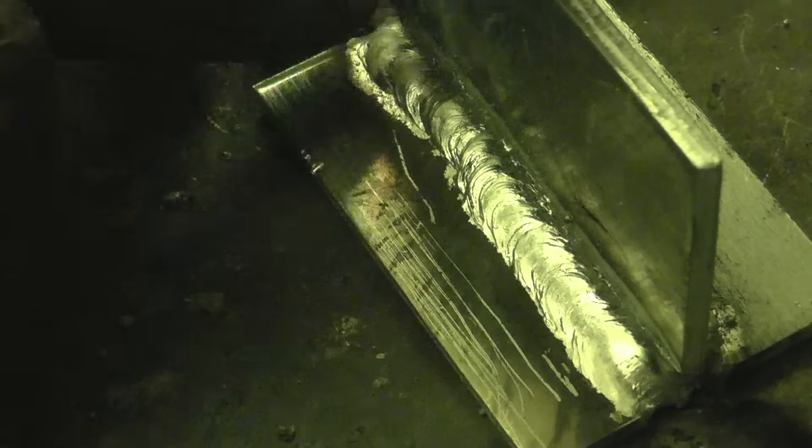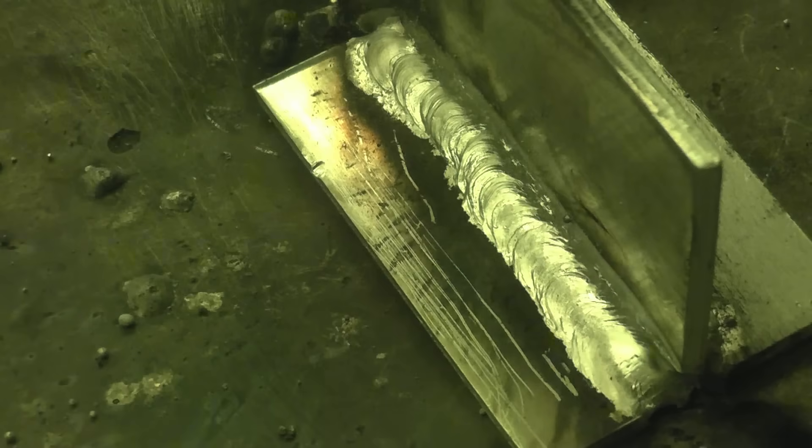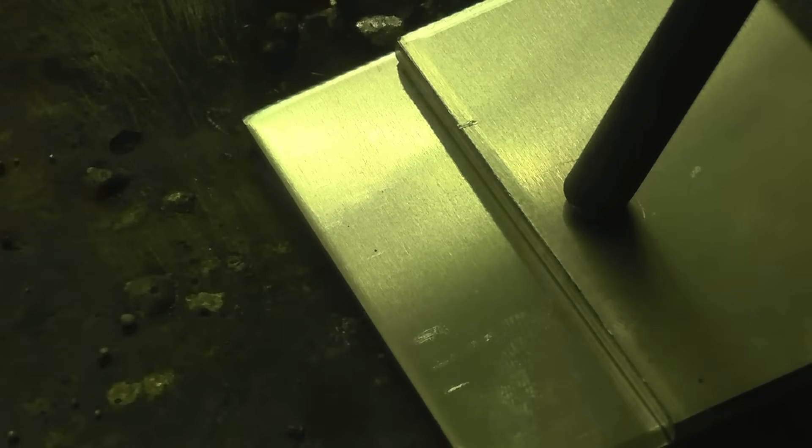You can see as it gets towards the end, as the material heats up, it starts to weld better and better. I've moved things up now — this is a lap joint in 6mm aluminium plate. I've put some settings in and we'll give it a try to see what it welds like.